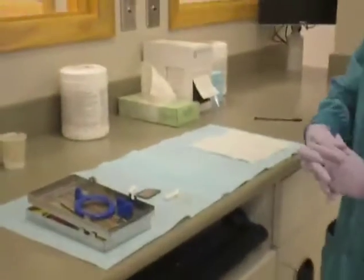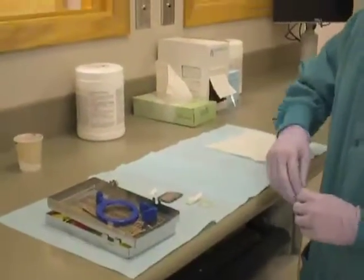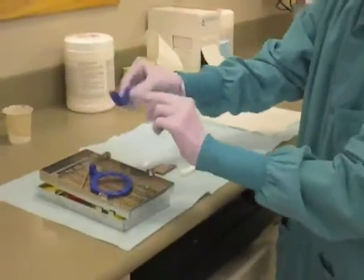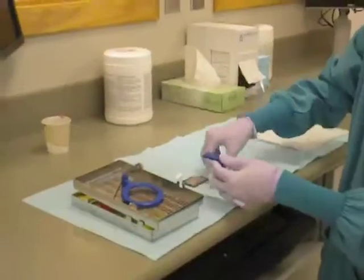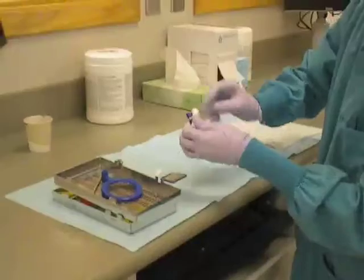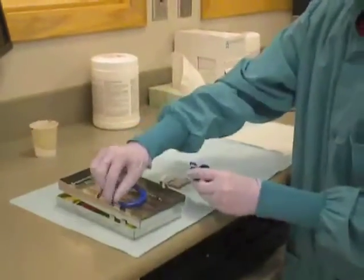Instrument Setup. In order to take a maxillary canine periapical radiograph, begin assembling the anterior XCP instrument. Begin by taking the anterior bite block, usually blue, and attach a cotton roll with a rubber band to it. Then attach the bite block to the XCP rod.